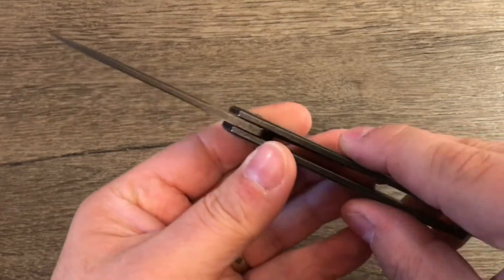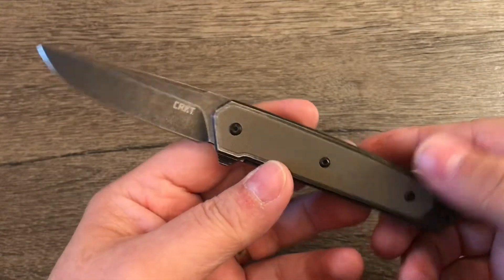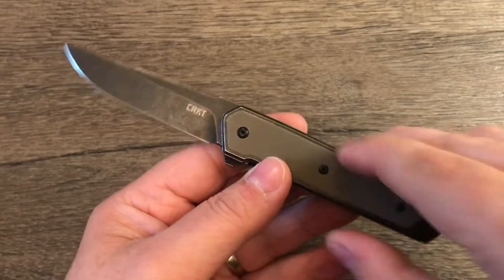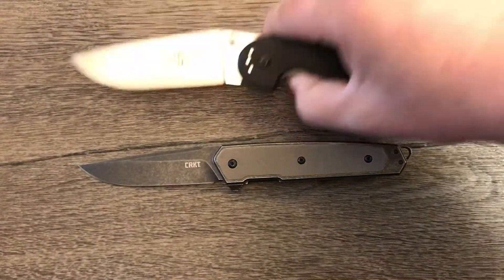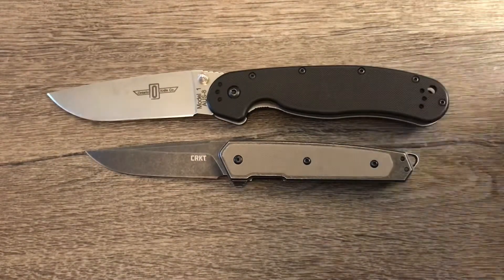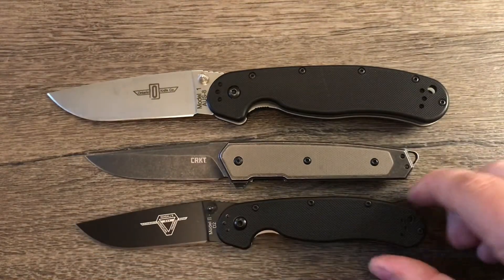Overall it's a very slim, slender, sleek, nice looking kind of a gentleman's carry knife. To compare the size with, say, a Rat Model 1, you'll see that it's very small compared to that. And a Rat Model 2, it's small compared to that as well. It's a smaller knife, but it's not too small by any means — I guess it depends on how big your hand is.